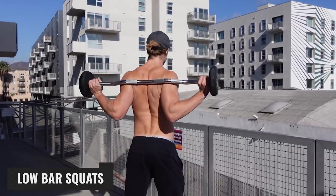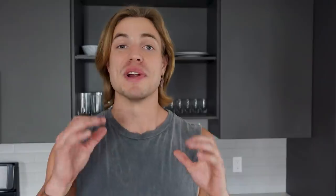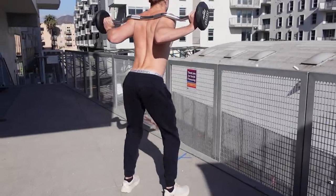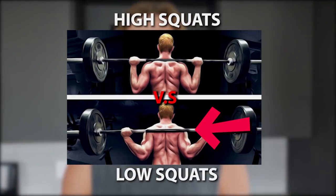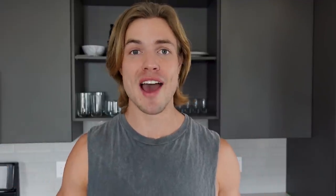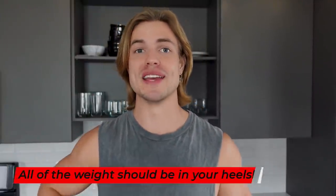Number one is low bar squats. I'm using an easy bar because of the pandemic — everything's limited here. How you do it is you stand in a slightly wider than shoulder width stance and you place the bar at the bottom of your scapula in the top third portion of your back. Then you just squat down, keeping your back straight, keeping your ass right above your heels and not leaning forward. All of the weight should be in your heels so you can activate that posterior chain.